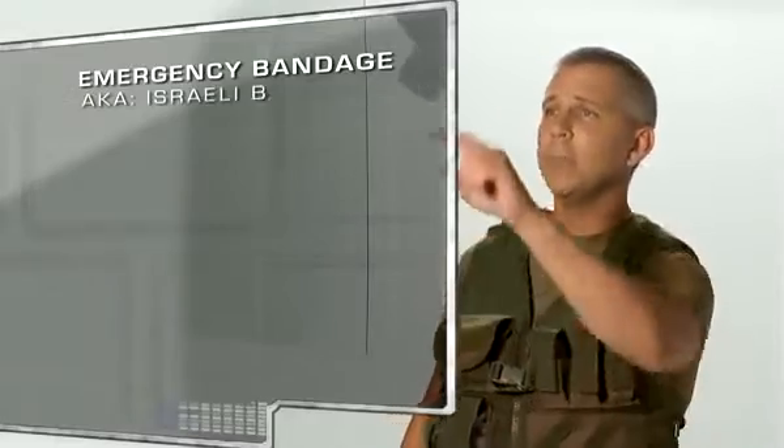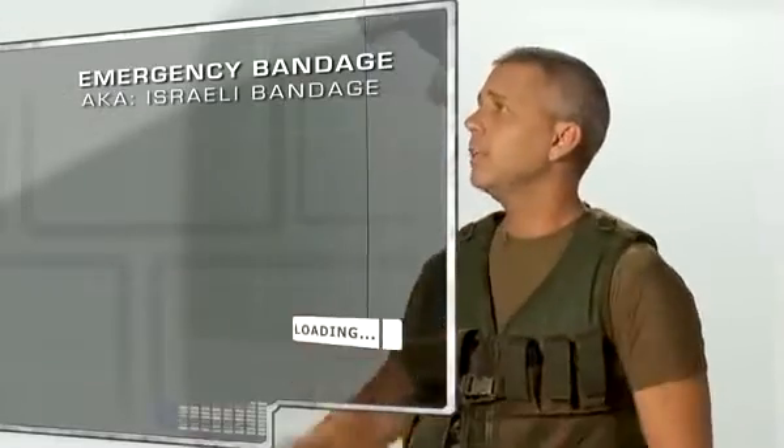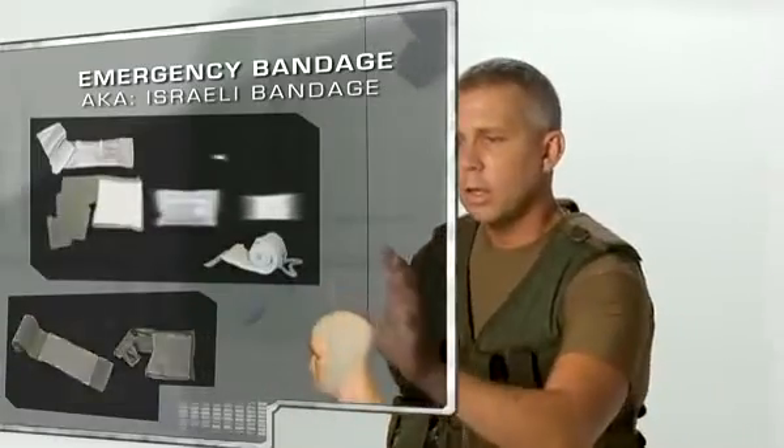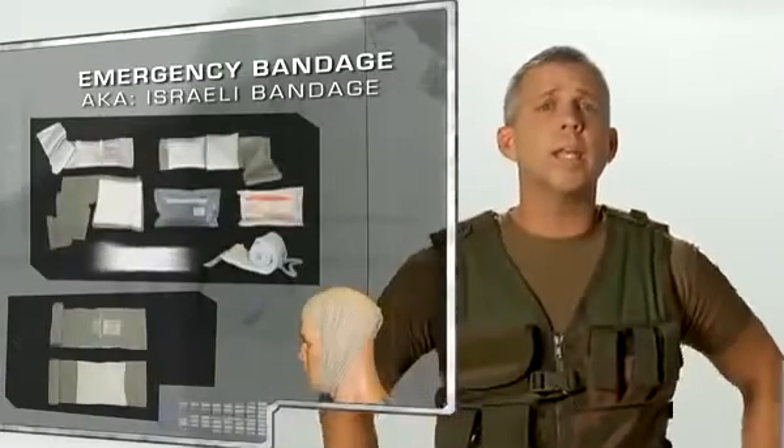The emergency bandage, nicknamed the Israeli bandage by US troops, debuted in 2000. Invented by an IDF medic, the device is designed to stop the bleeding of traumatic hemorrhage wounds.